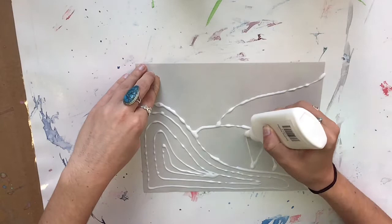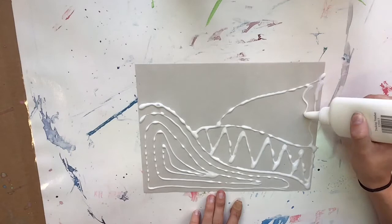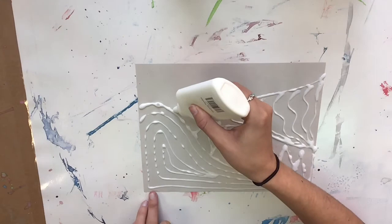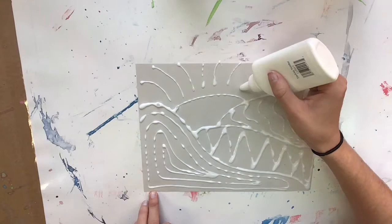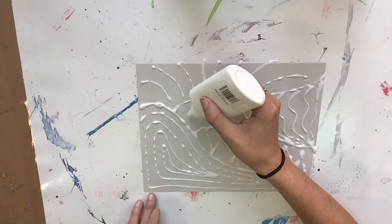With my glue I am going to create lines, and those lines will create patterns. I'm choosing to make each little section of my landscape different, just for some variety. Since I'm thinking that I'm drawing with the glue, I am not squeezing hard. I put the tip on the paper and then I gently press so that a little bit of glue comes out. You can always add more, but it's hard to take away the glue.